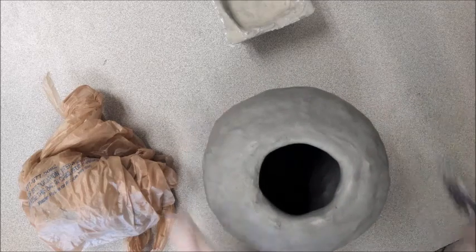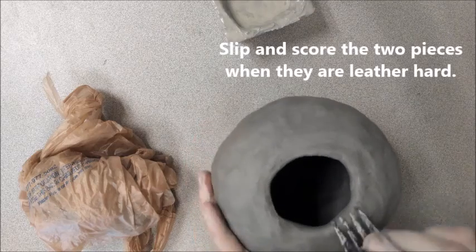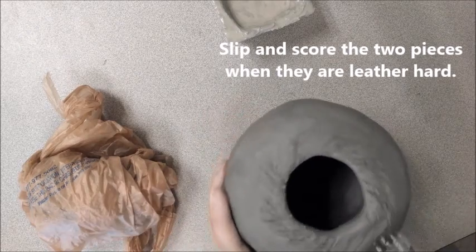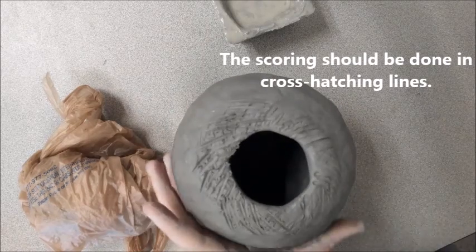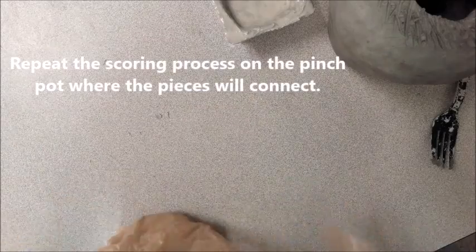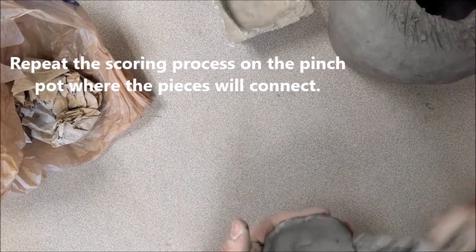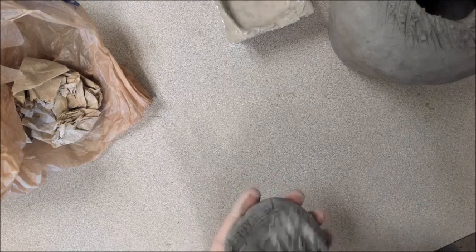At this time, I need to attach my pinch pot that I created. In order to attach, I let them both dry and now I'm going to slip and score so that I can attach them properly. Notice that when I am slipping and scoring, I'm using my fork and making those grooves — I'm doing cross-hatching so the grooves are going in multiple directions. I'll do this on the coil container and then on the pinch pot as well. Where these two pieces overlap, I'm making that cross-hatching motion, scoring the clay and creating grooves that the two will use to lock together and stay in place.